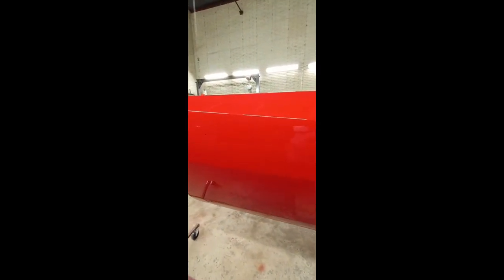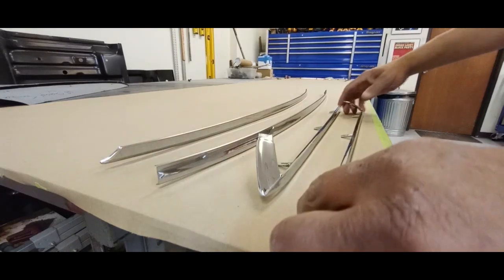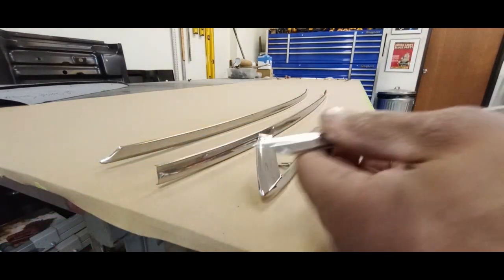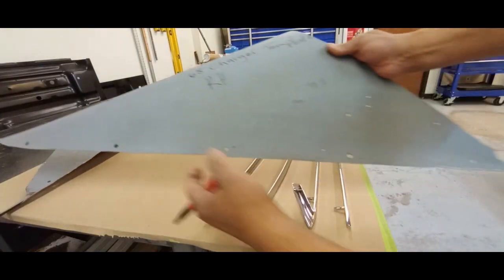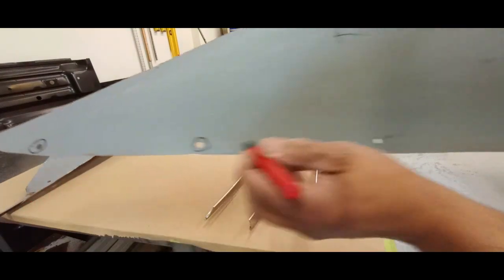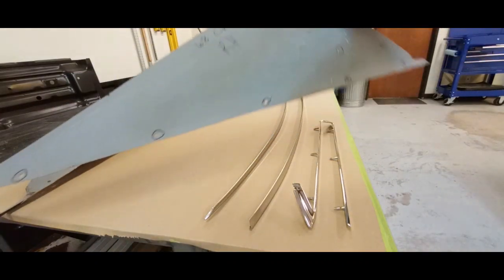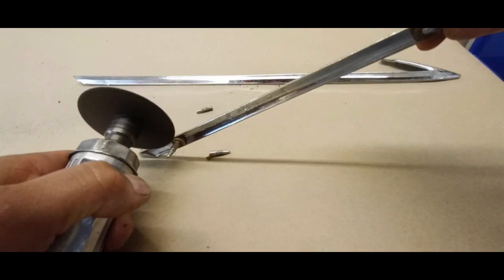We're ready to install this door. Now we're going to prep for the vinyl top installation. You'll notice we have some new trim pieces, and this is a piece of a quarter panel that I cut off — the reason I saved it is these are the factory holes for the trim. That's going to take out a lot of guesswork and make life a lot easier.